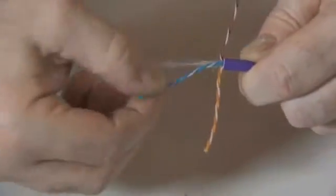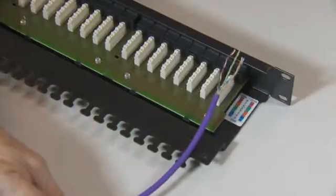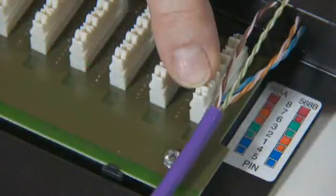Separate the four pairs and remove the cross filler in the middle of the cable. Starting from right to left, line the cable up with the management bar and the leading edge of the IDC block.